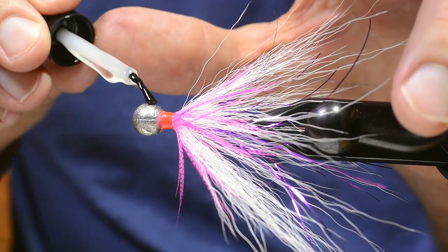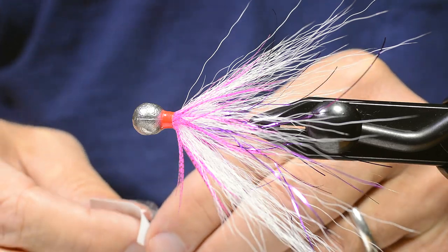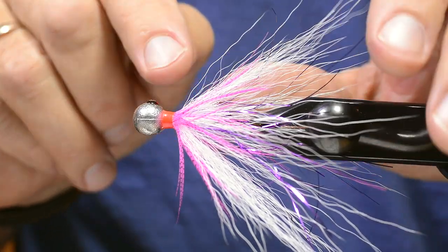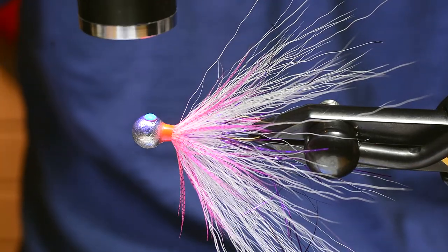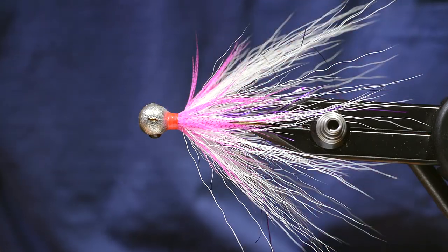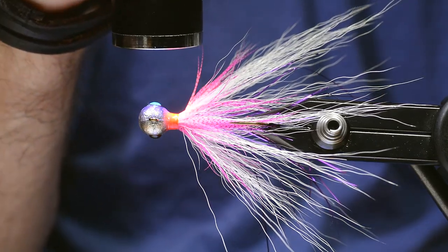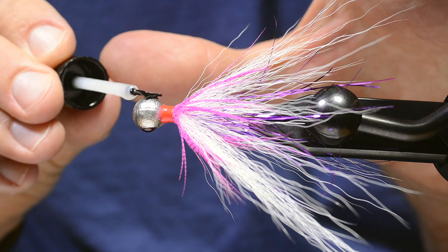Then put a drop of glue on the flat surface, put on a small 3D eye, and hit it with a lamp. Same procedure on the other side. Then I cover the eye totally with glue.